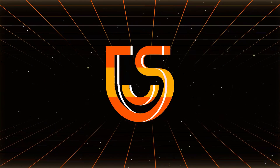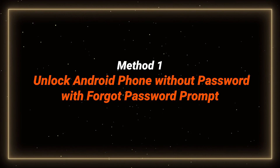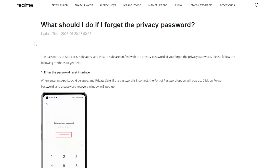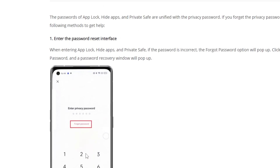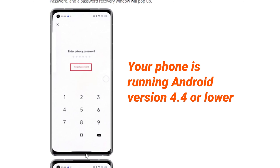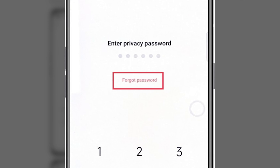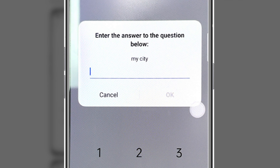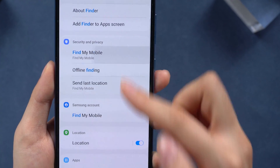Method one: unlock your Android phone without a password using the forgot password prompt. Some manufacturers like Realme offer a built-in feature called the forgot password prompt. If you enter the wrong password multiple times and your phone is running Android version 4.4 or lower, it may show a 'Forgot Password' or 'Forgot PIN' option on the lock screen. Choose this option to confirm your identity and reset your passcode.